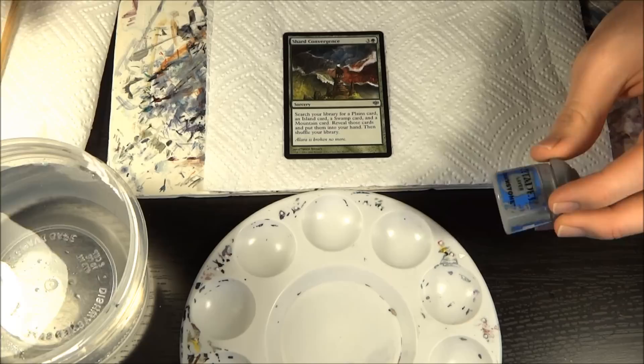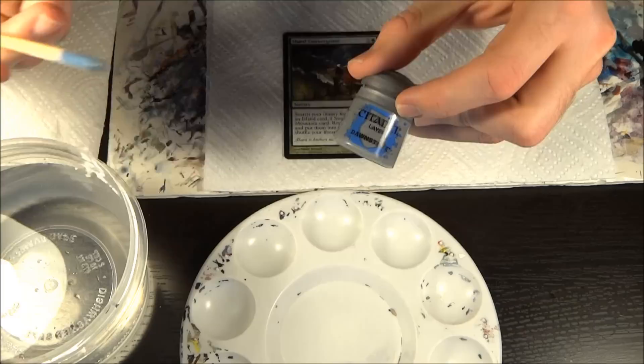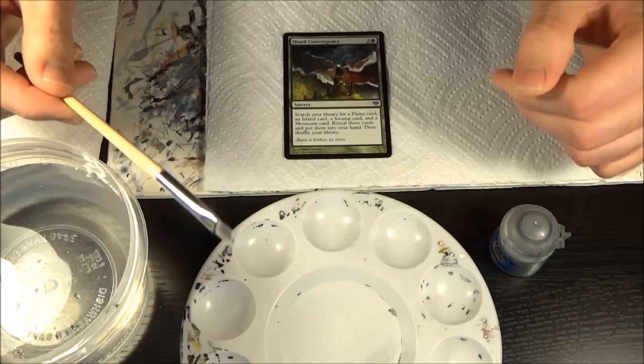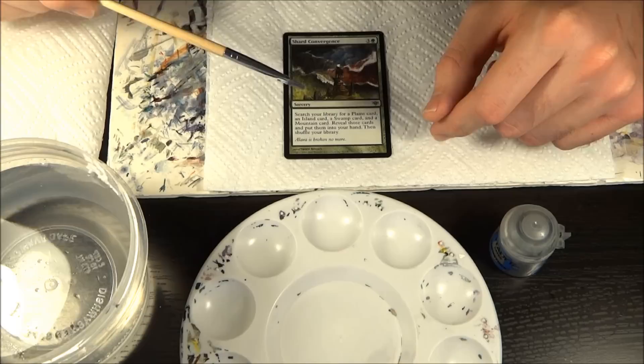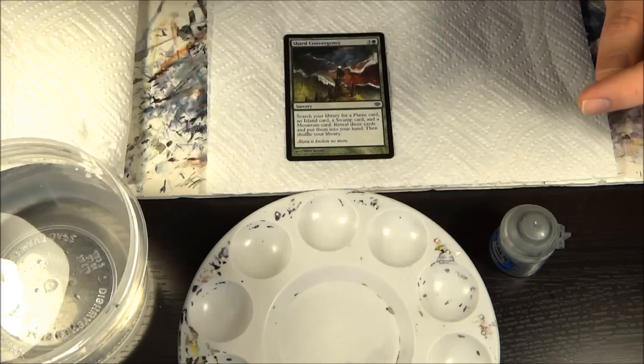The tools I'm going to be using — I'm going to be using Citadel paints, this is Dawnstone. I'm shooting this upside down, by the way, so when I'm shooting to the camera I'll flip it so you get a better idea of what I'm doing in high definition. I'm going to be using a gray paint and a flat brush — this is kind of a cheaper one, I've talked about it before in my setup video, and I use this for all my blocking out. The card I'm working on is Shard Convergence, which is a commission, and I've got a clean palette, some paper towels, and my Tupperware of water.